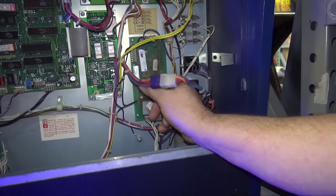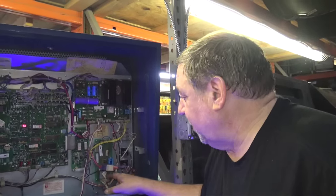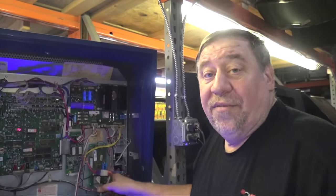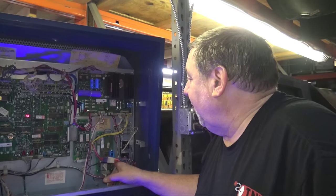They started using this flipper board — I think with the Black Knight. Separate rectifier, 50 volts to those coils. Full 50 volts.